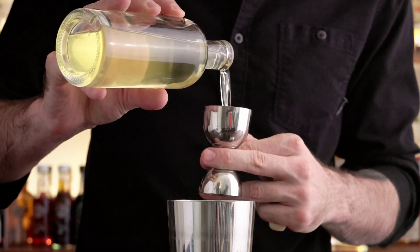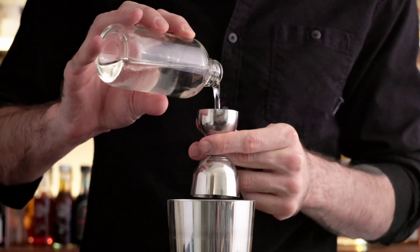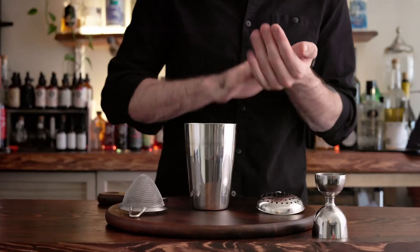Alright, first thing we're gonna need is 60 mils of a lemon vodka, 30 mils of lemon, 15 mil simple syrup, and about five to six mint leaves.